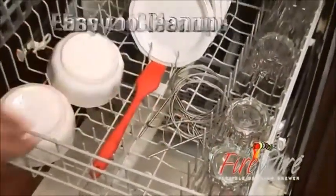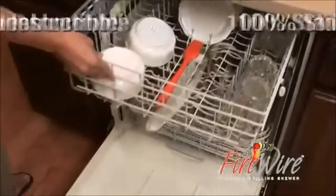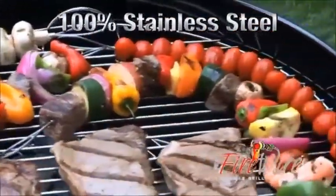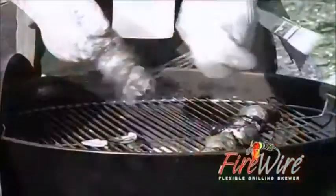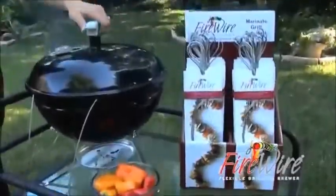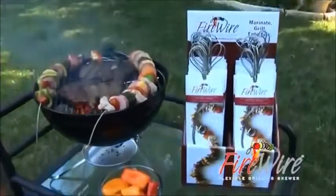Firewire is dishwasher safe, easy to clean up, virtually indestructible and it won't rust because it's made of 100% stainless steel. Firewire replaces so many cooking tools it takes the load off the cook and puts the fun back in cooking on the grill.